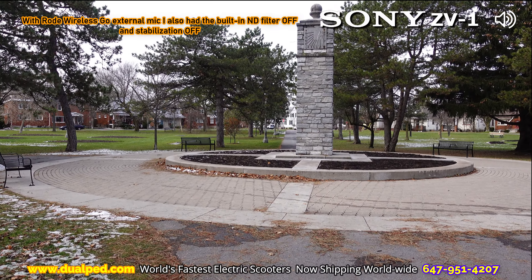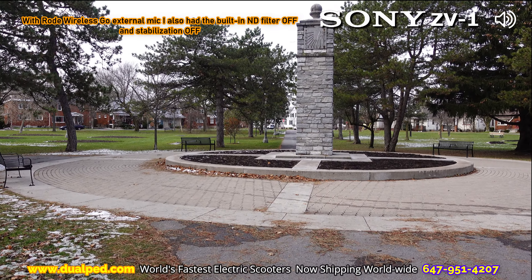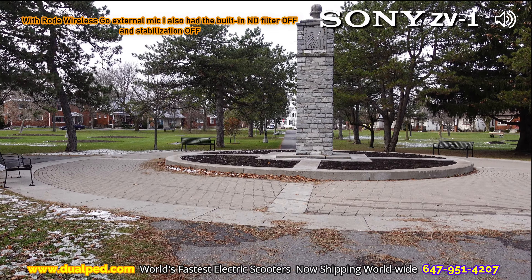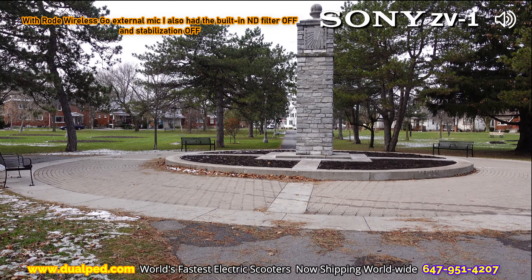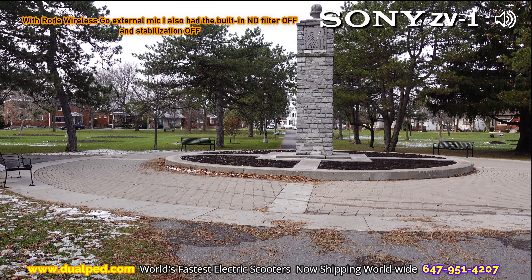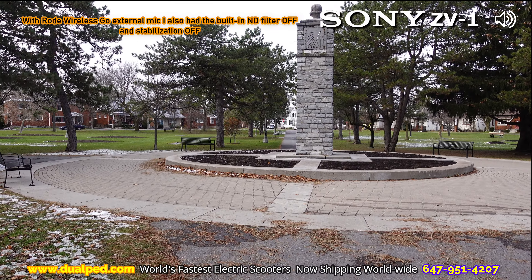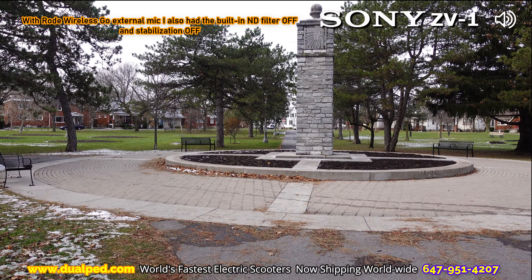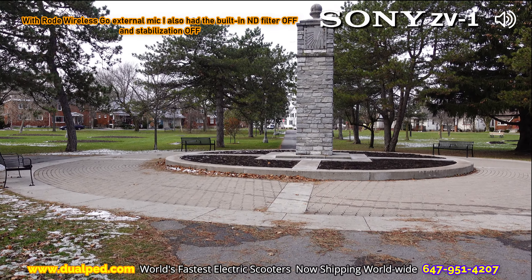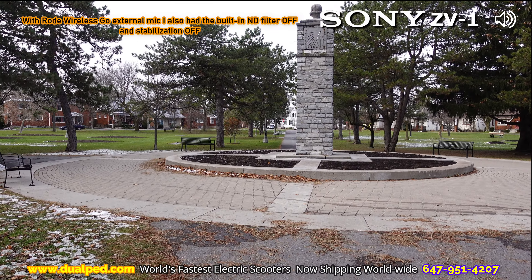Depending on the ISO you have it on, the colors will vary. So the Sony is at 200 ISO right now. The DJI is at 100, maxed out at 200 — so if it needs to be at 200 it'll boost up to 200 maximum. I've not set it to max at 400, 800, or 1600 — I only set it to max out at 200 to make it a fair comparison between the two cameras. They're both f1.8, which is good.